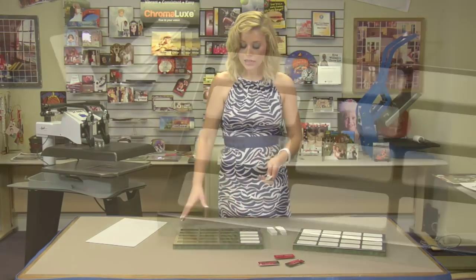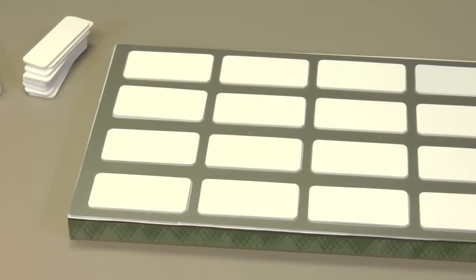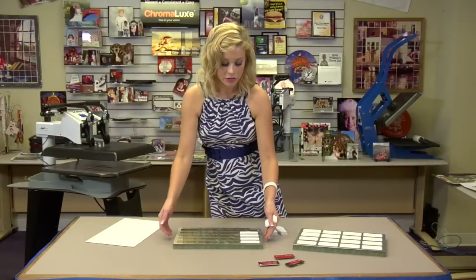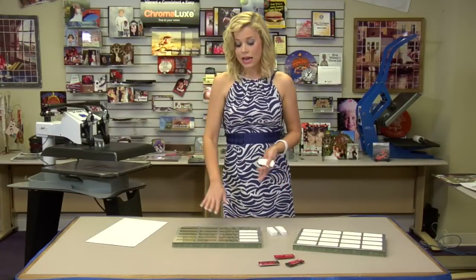And you can print out — this is an 8.5 x 14 size backer board, so your template will be the exact same size. And you can tape it directly onto the backer board and press them all at one time.